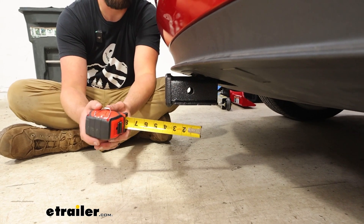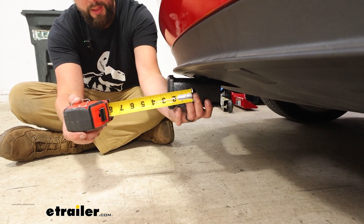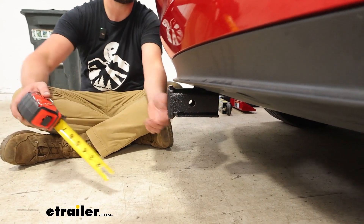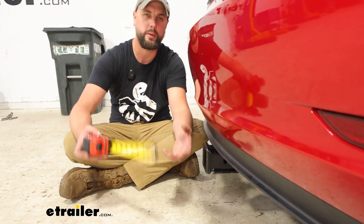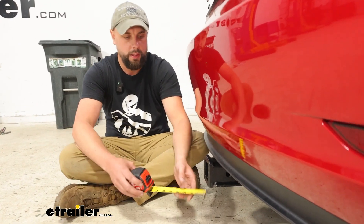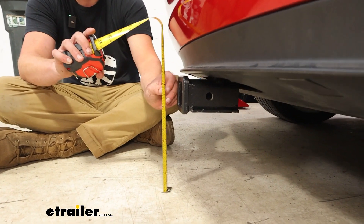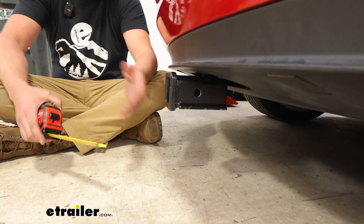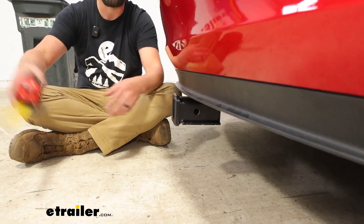A couple of measurements to factor in while we're looking at this. From the center of the hitch pin hole here down to the edge of our bumper, we're looking at three inches — important to keep in mind so that if you have a folding accessory, that'll give you an idea of where that would sit for clearance purposes. And then from the top of the shank hole here down to the ground, we're looking at 10 inches, so that'll give you an idea of the clearance with your accessory in.